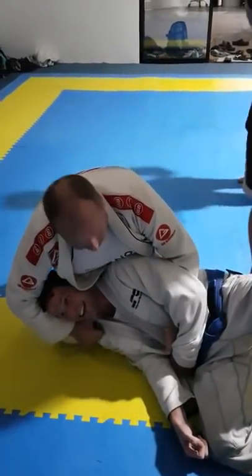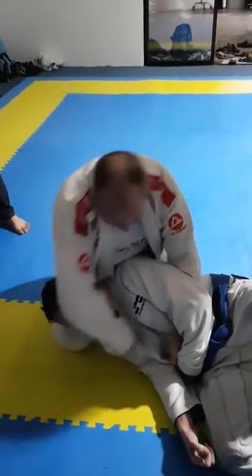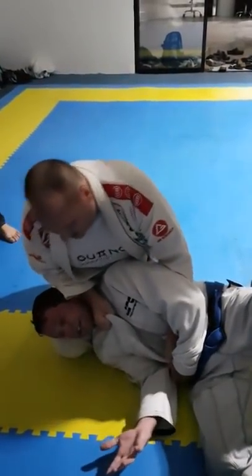I'm going to come around this way to put my thumb in the collar. Now I'm going to whip it around really quickly. Then I'm going to drop this down and put all of my weight on my elbow. And he'll tap.